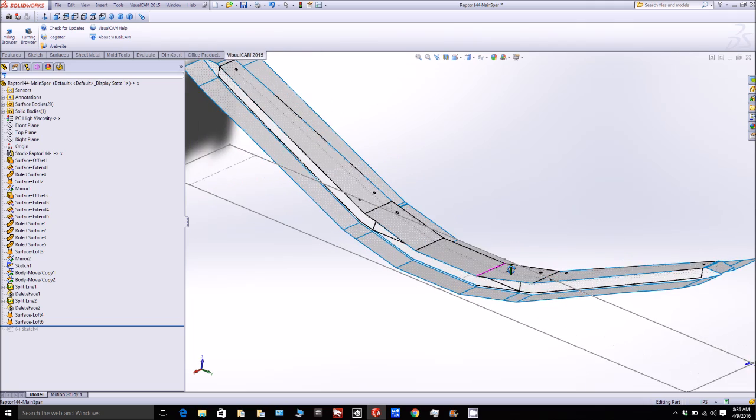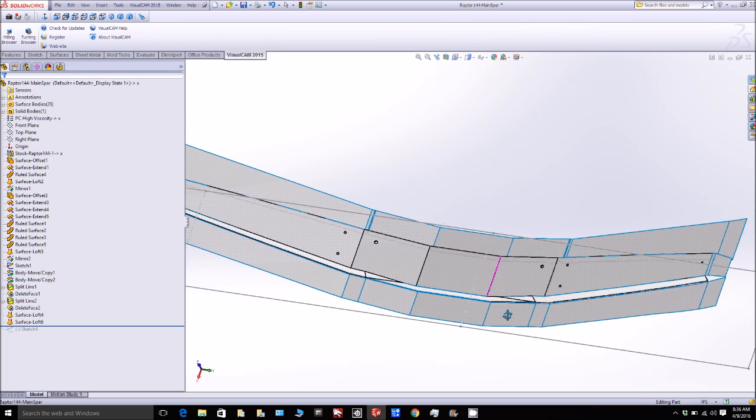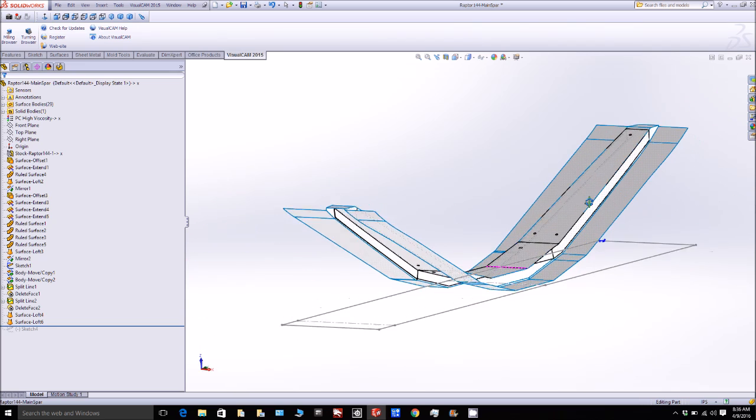The first thing to do when setting up for a new plug is to create the flanges on that part, and here you can see that's been done. The next thing would be to create the toolpaths so we can mill the foam plug — you'll see more on that shortly.